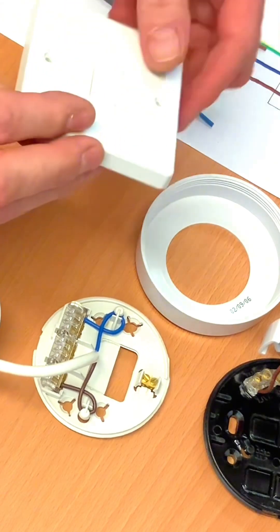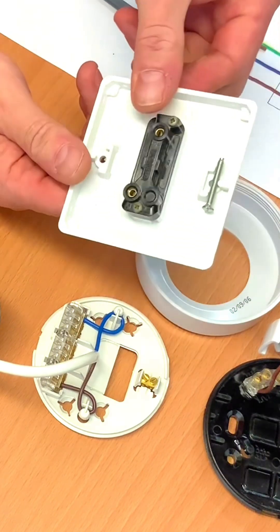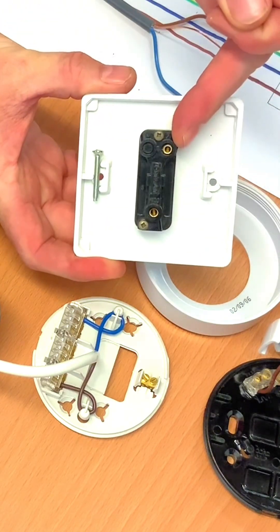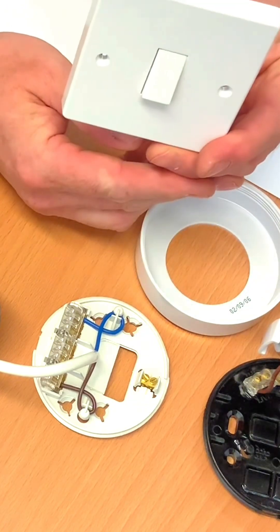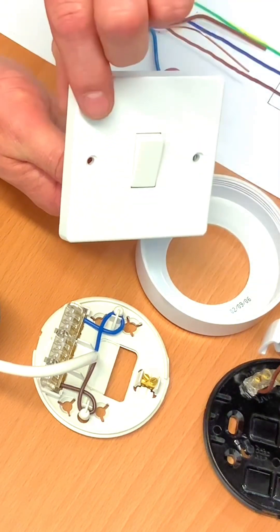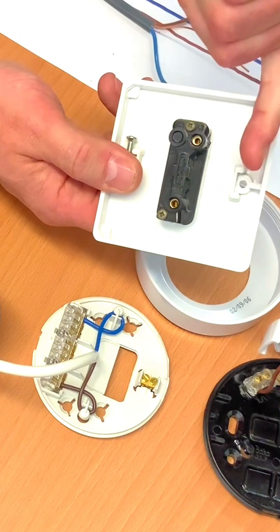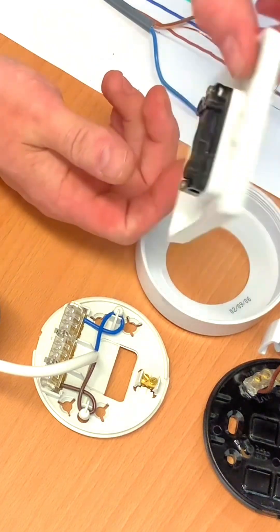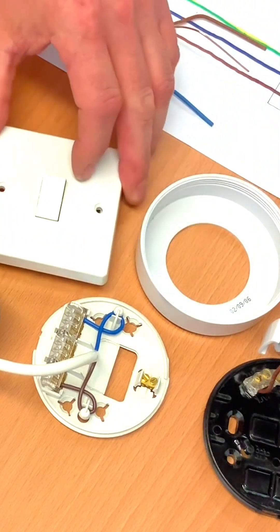This is a one-gang switch — one gang because it only has one switch on it. When we turn it over, we've got terminals marked 'Common' and 'L1.' It doesn't matter which way around it goes — if the light fitting was off when the switch was in the 'on' position, you'd simply spin it round. So we've got Common and L1, and we'll take those connections down. This is also fully insulated, so there's no CPC terminal in here, but we will bring a CPC down because this plastic switch could be changed for a metal one in the future.